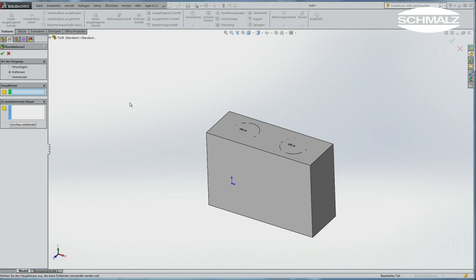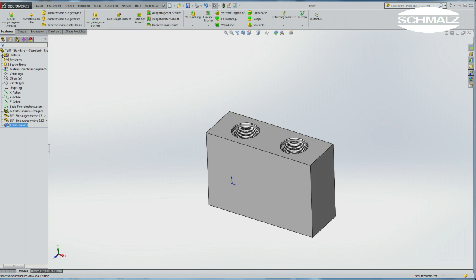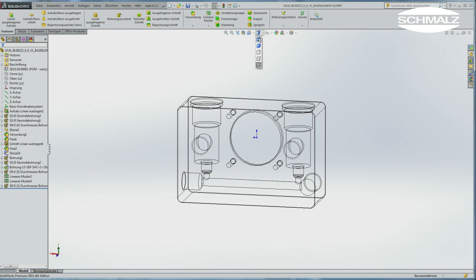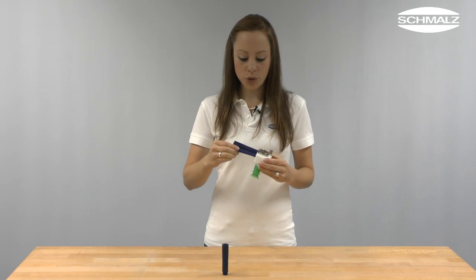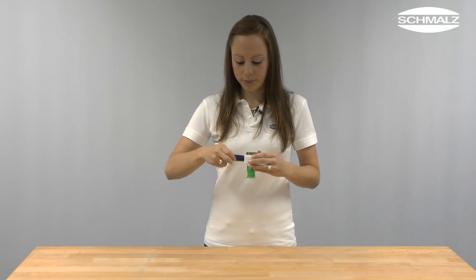Create the counterpart by combining the models and finish your design. Your basic body is ready for manufacturing now. Upon completion of the gripper, insert the eco-pump into the hole. The eco-pump can be fastened by using a holder cap. Connect your gripper to the compressed air line and you are ready to go.